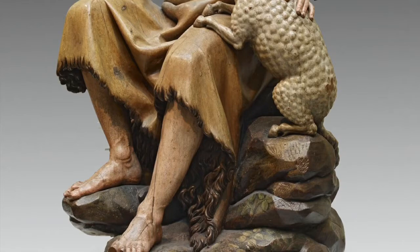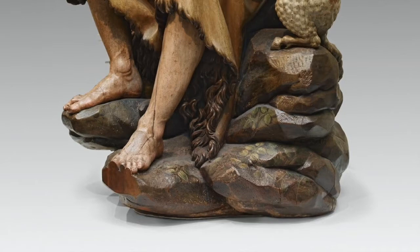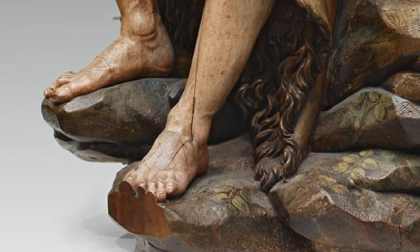During Montañez's stay in Madrid, Diego Velazquez painted a portrait of Montañez that depicted him while sculpting the head of King Philip. Known as El Dios de la Madera, the god of wood, he influenced many artists, including Alonzo Cano, Juan de Mesa, and his own son Alonzo Montañez.